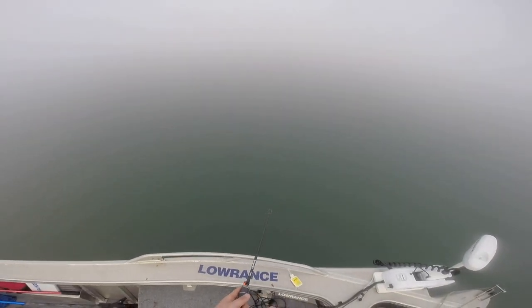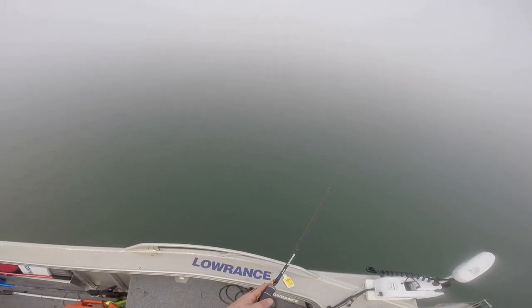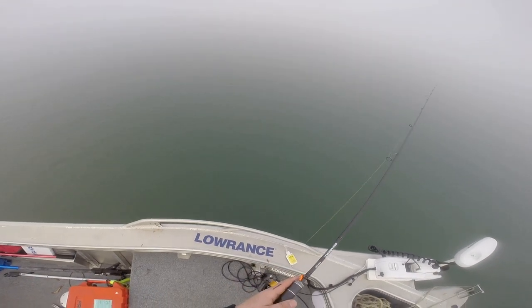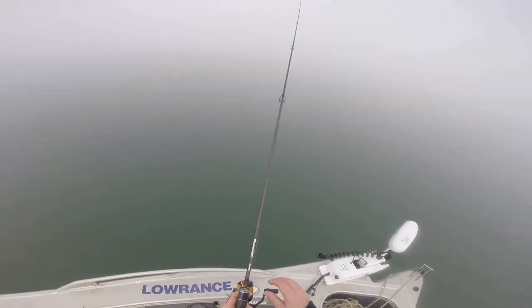Quite a light coloured plastic but — there we go. Damn it. Wasn't quick enough on the retrieve. I reckon he just tail grabbed that. Nothing falling enough.